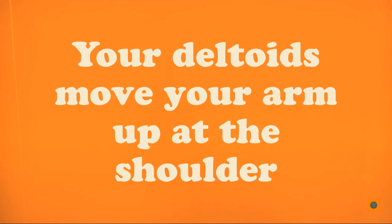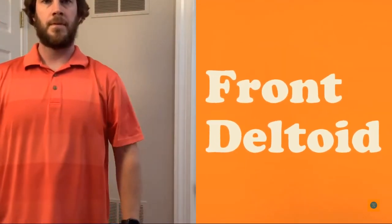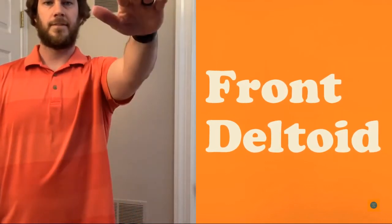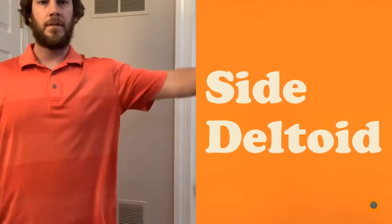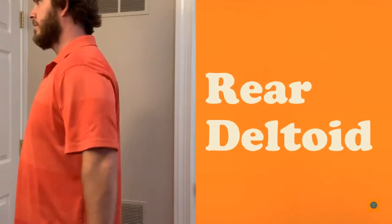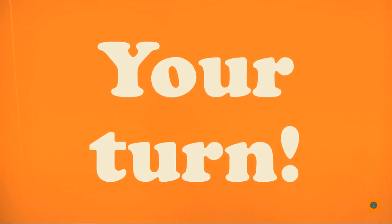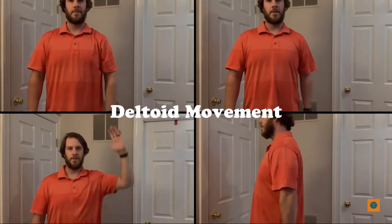Your deltoids move your arm up at the shoulder. Your front deltoid moves your arm up in front of your body. Your side deltoid moves your arm up and away from the body at the side. Your rear deltoid moves your arm up and behind your body.